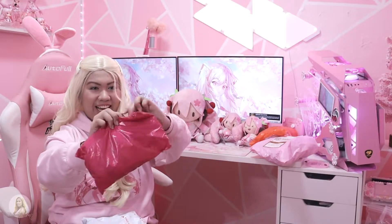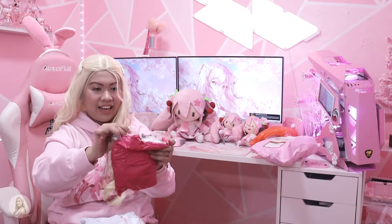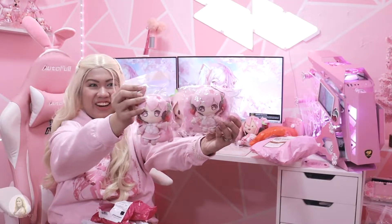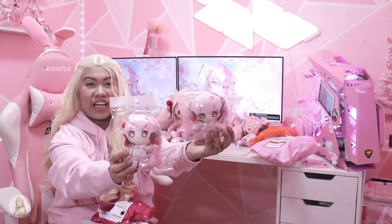Let's see what we have right here. And this one is another single Sakura Mika — it's the 10cm as well, so I got two of them. Both 10cm, and they're from different sets.